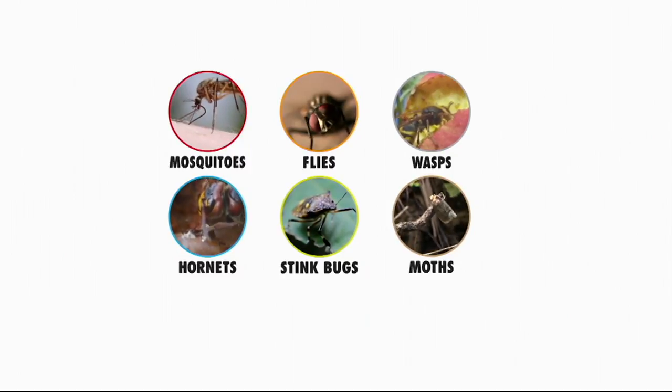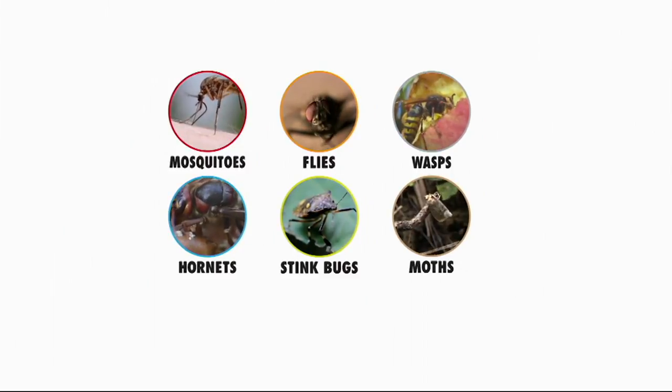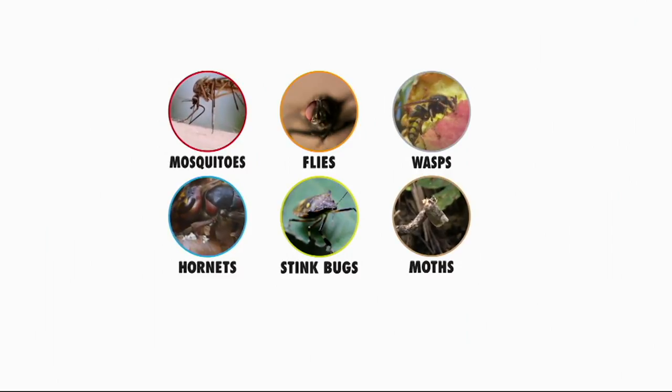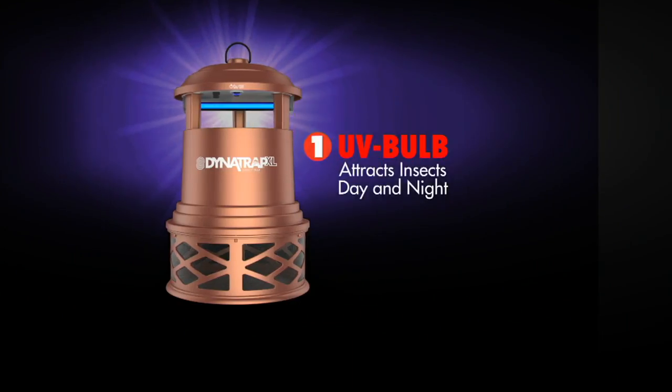And the interesting thing is it's not just mosquitoes — it also captures flies, wasps, hornets, stink bugs, and moths. We tested these six things in an independent lab and they confirmed it not only attracts these insects but does a really good job of capturing them. And it doesn't get the pollinators, so we're not talking about bees or butterflies.